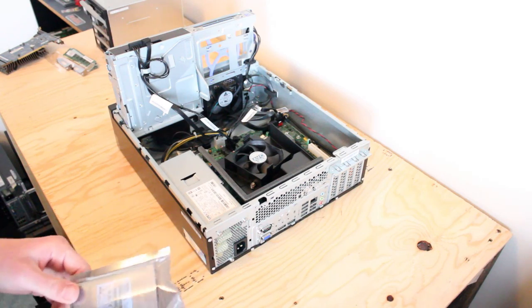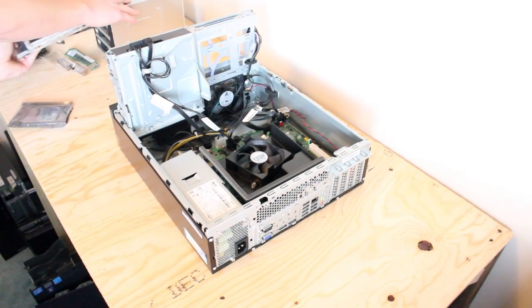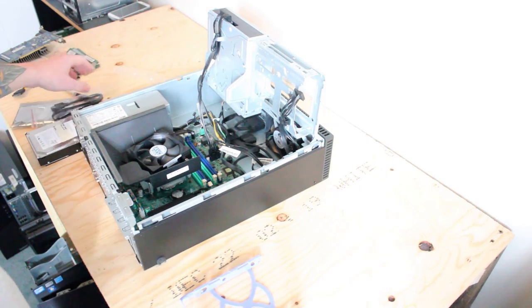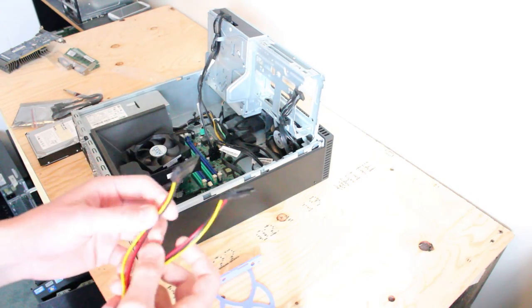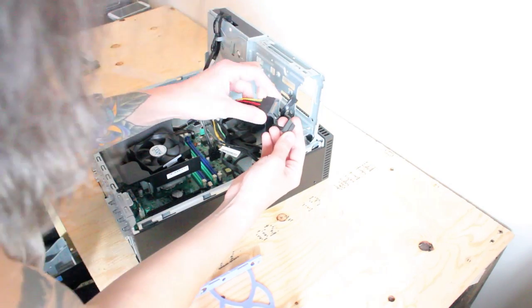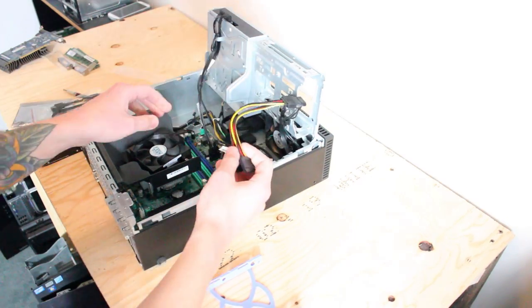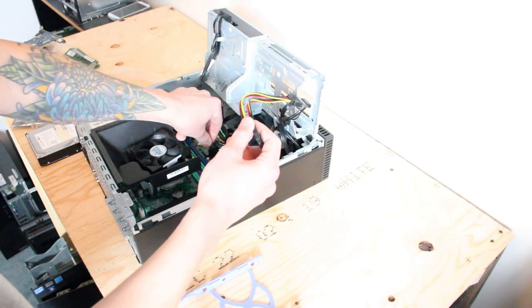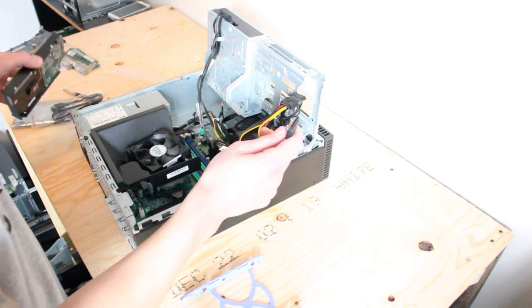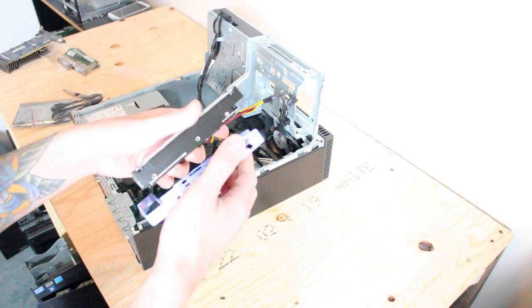We'll start with putting the hard drive in. First things first, we need to install our SATA Y power splitter. One neat thing about this particular model is that the power is actually plugged into the board here — the SATA power connects directly to the board and not the power supply, which is interesting. Let's go ahead and get our hard drive into the caddy and plug it in.